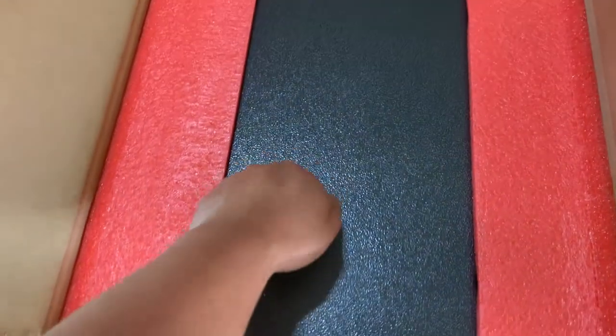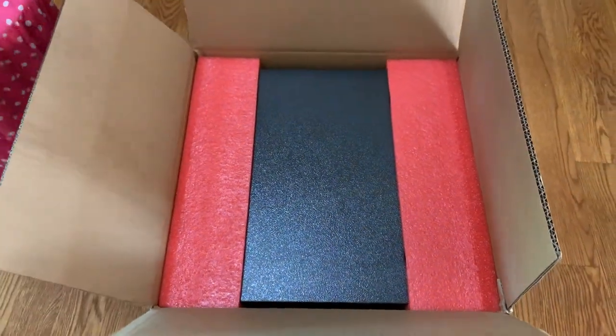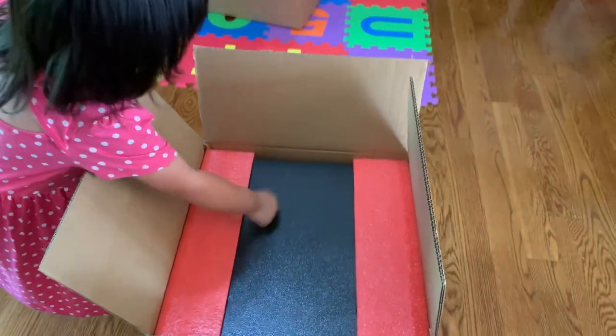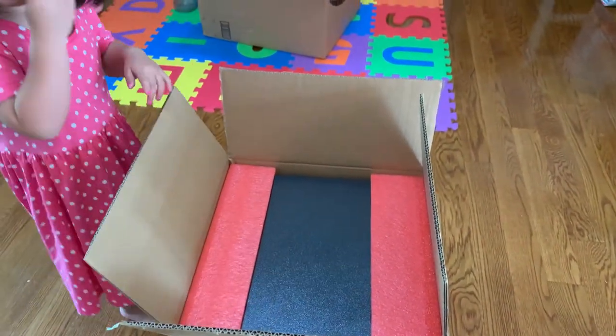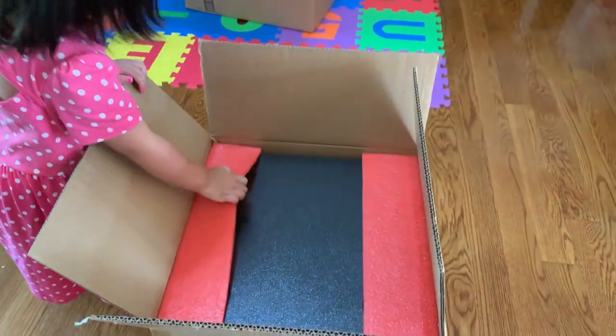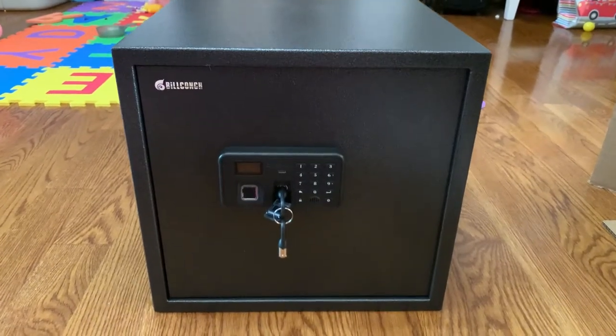Alright, so it's carbon steel. Now can you carry it out of the box? You can't — okay, let daddy do it. So here is what the gun safe looks like out of the box.